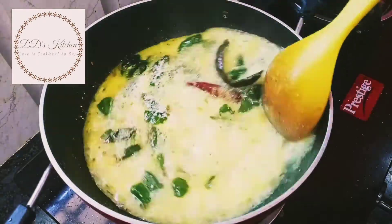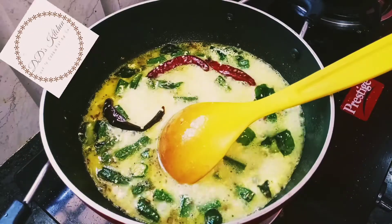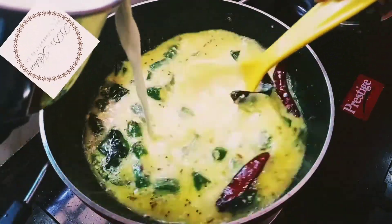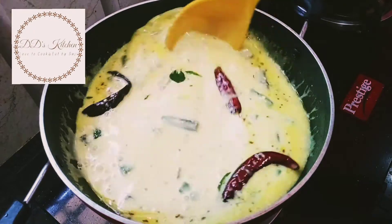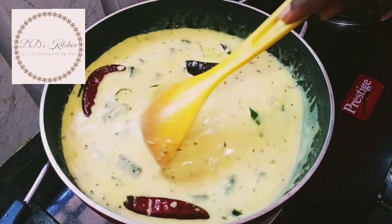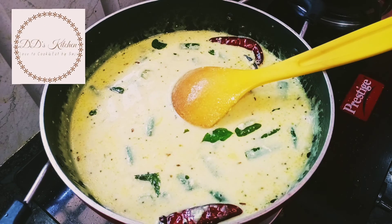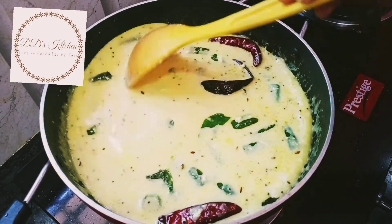Let's put the masala in the pan. Cut it into a small flame. Put the body on it.